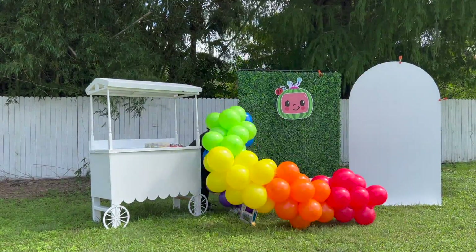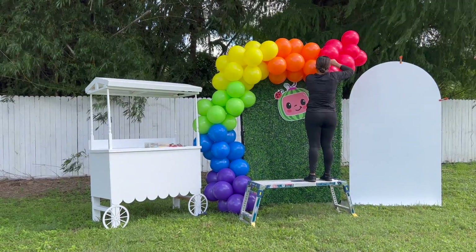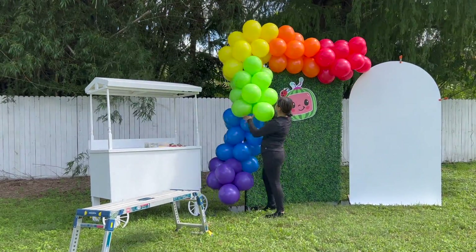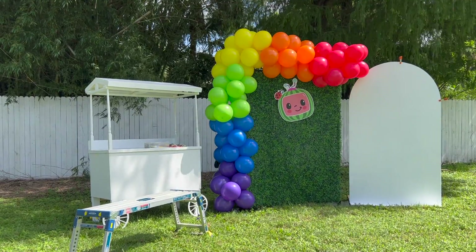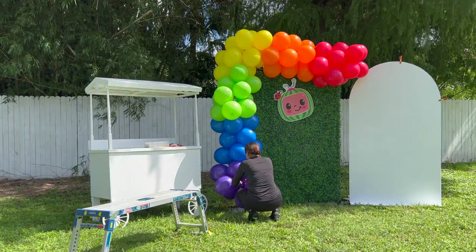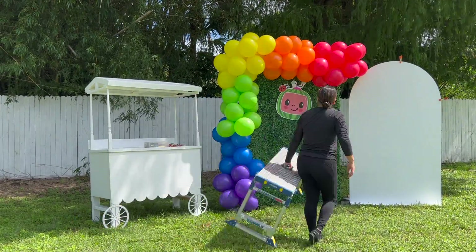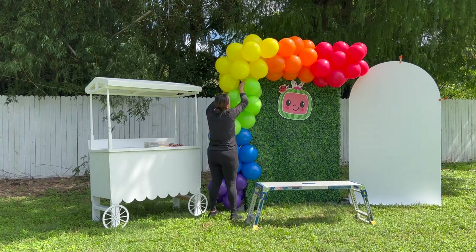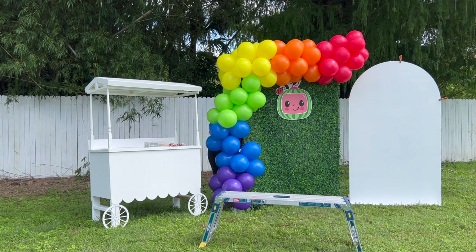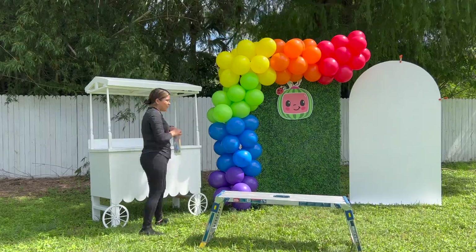Guys, it was so windy that day — I regretted doing it. But sometimes life throws you difficult situations and you just have to deal with them. If this had been a real setup, I would have had to pull through. I finished the setup but it was so windy, and some of the balloons popped so I had to blow them up again. I'm just fixing them here, adjusting them so they look a little cuter, and then I'm going to bring the rainbow and start setting up for that.